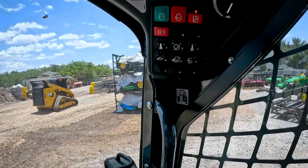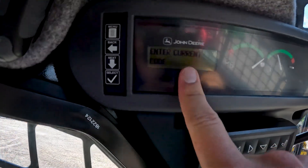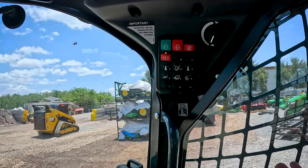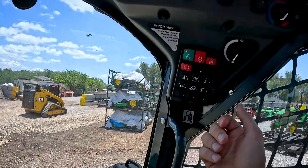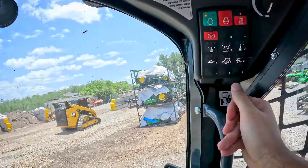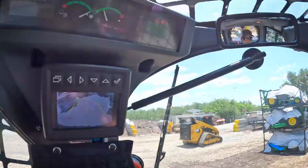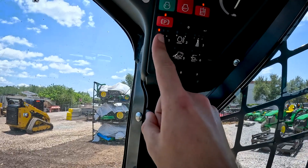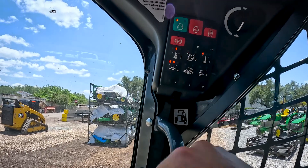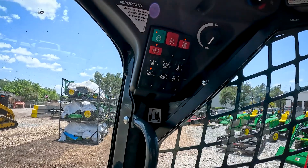This is truly a keyless start machine — notice there's no key anywhere inside. It's asking for the current code. Let's say the current code is 999: so 9, 9, 9, and then enter. Boom — unlocking. The nice thing about this keypad is you have a number for each button, so you don't have to fish around and keep holding multiple buttons to select the number.